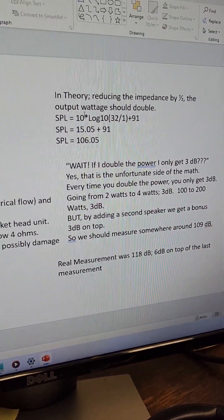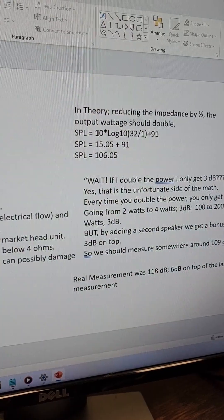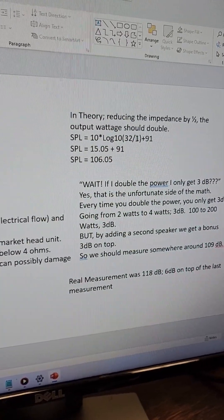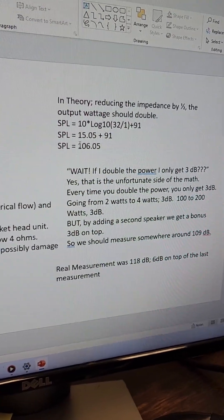We can calculate how loud that's going to be. The SPL is again 10 times log base 10 of the new power of 32 over 1, plus 91 — that gives us 15.05 plus 91, which is 106.5 dB. Wait — doubling the power only gives you 3 decibels? Yes: going from 2 watts to 4 watts gives 3 dB; going from 100 watts to 200 watts also gives just 3 dB. But the beauty of adding a second speaker is you get those 3 dB without having to increase the power.